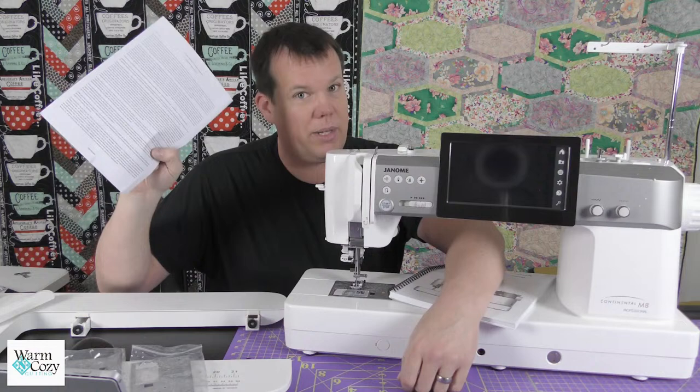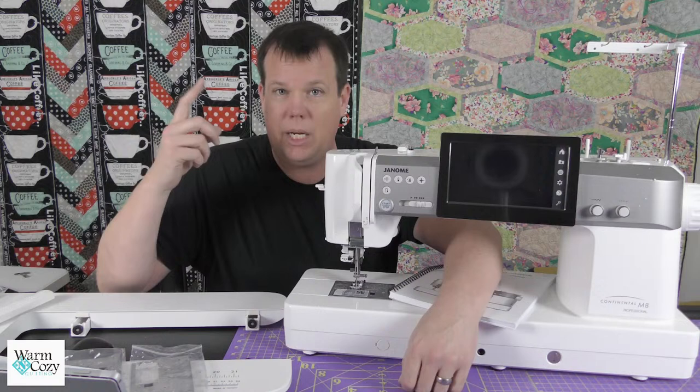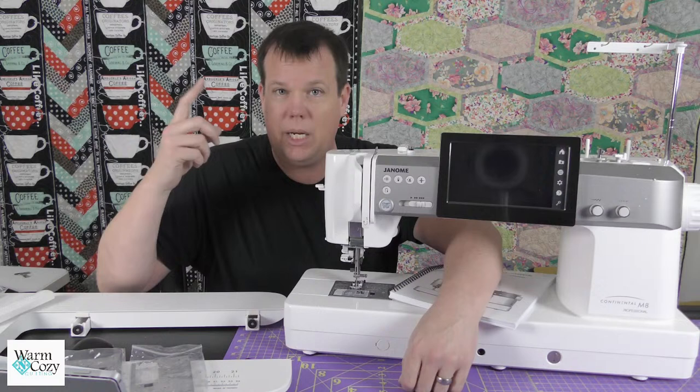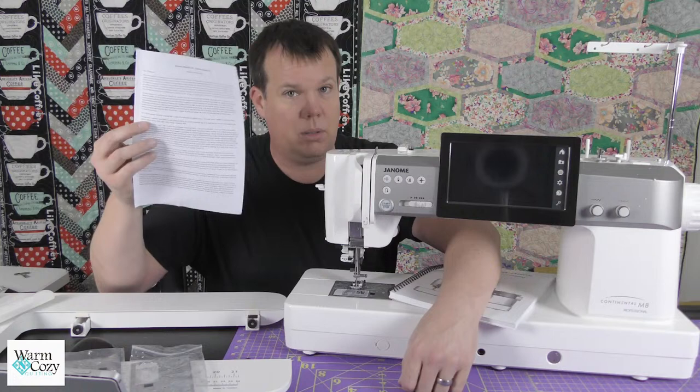Janome comes with a really solid warranty. That's one year parts and labor — meaning you could play with it, botch something up, and it's covered. Then you have a five-year electrical and mechanical warranty covering parts for electrical and mechanical pieces. And then you have the 25-year parts or service warranty. Amazing warranty.